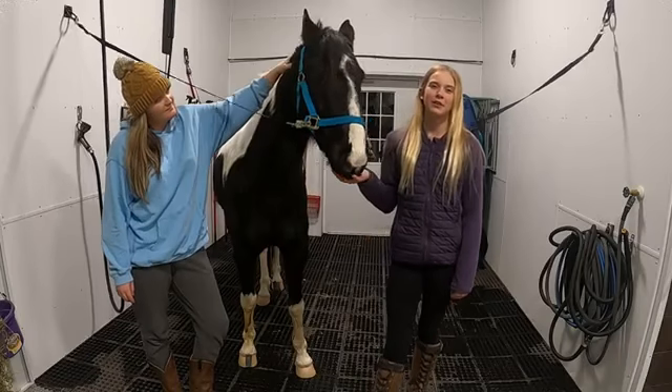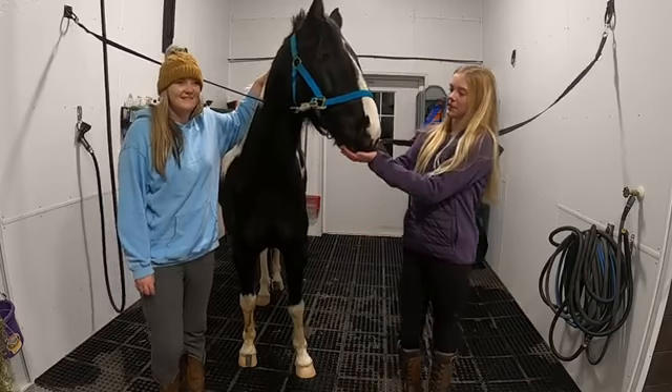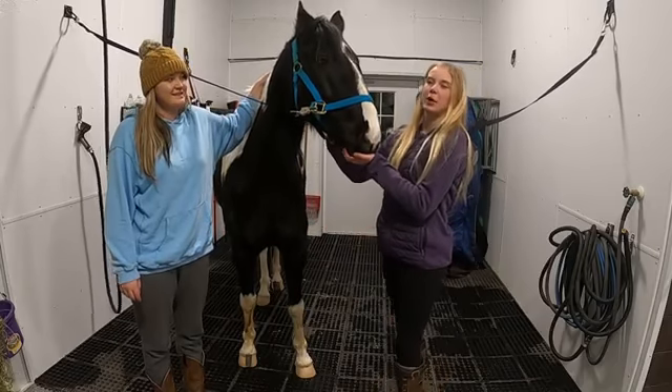Hello and welcome back to the Silver Maple Equine channel. I'm Brooke, this is my sister Haley, and this is Mr. Scout Potato, the first pony we're going to be watching today.